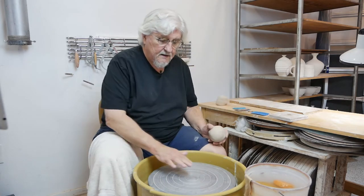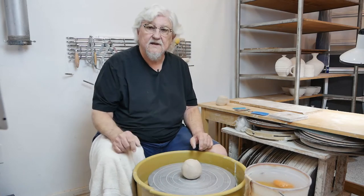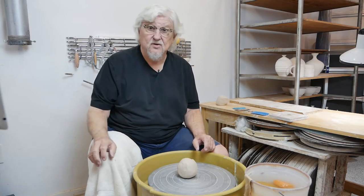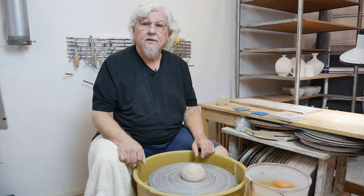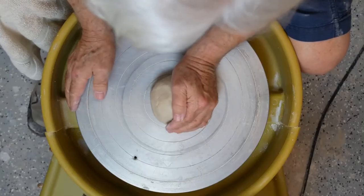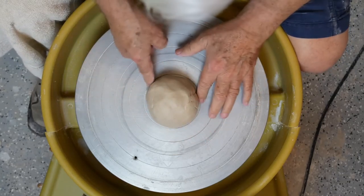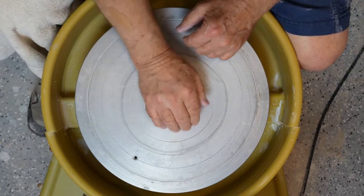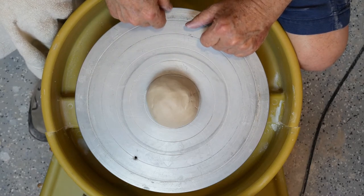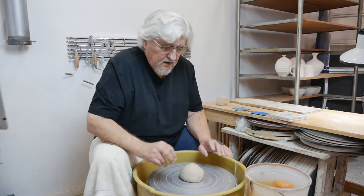I've got my ball of clay and a dry wheel head. Don't get this wet, because you want that clay to stick to the wheel head. The clay is plastic, the wheel head is metal — they stick beautifully as long as you throw it down. I didn't throw it quite on center, so push it into center and get it as close as you can. You can go by these rings and check it. Turn it on — that's actually pretty good, still not quite there.